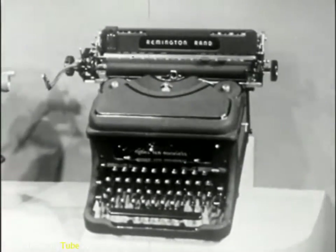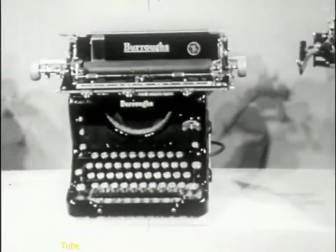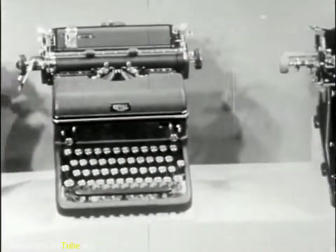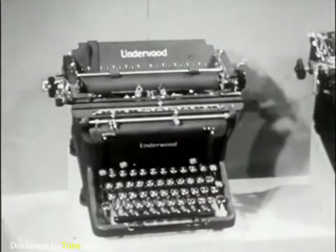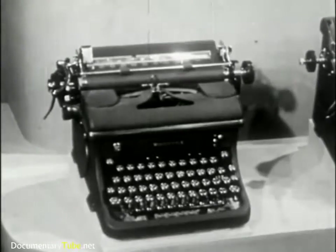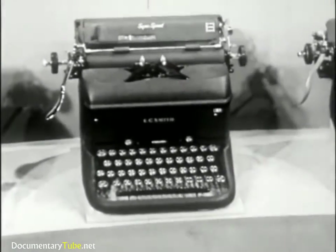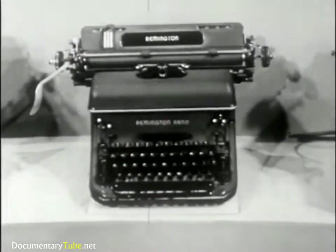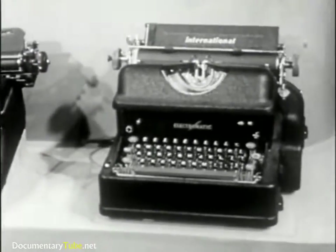This is the Remington Noiseless. The Burroughs. The Royal. The Underwood. The Woodstock. The L.C. The Remington Standard. The Electromatic.